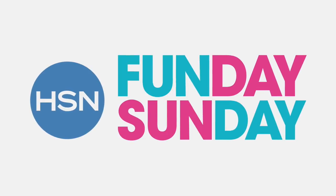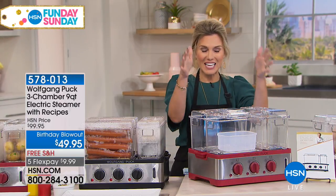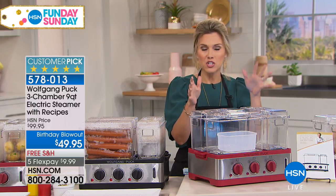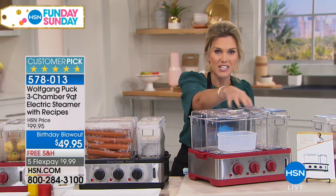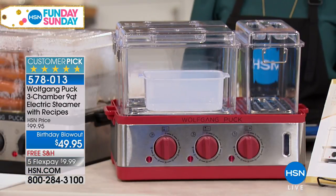Since you guys are getting your bags all healthy, I figure we should eat a little healthier, right Bobbi? We're all trying to do that. We're going to talk about the biggest birthday blowout I've ever seen from Chef Wolfgang Puck — an electric steamer where you don't have to choose what you're going to steam. You can actually separate it. It's a three-compartment electric steamer that holds nine quarts.